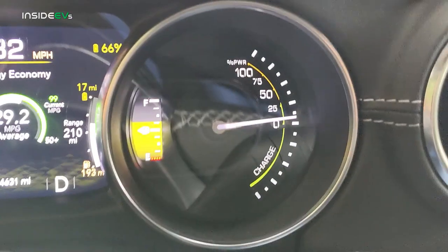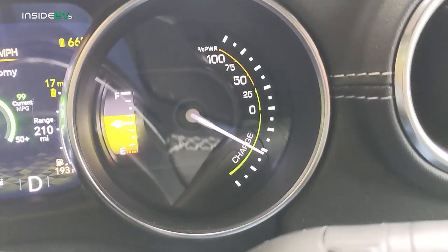In max regen setting, there is significant regenerative braking force. The Jeep 4xe has a blended braking system, so even when you depress the friction brake pedal, that increases regen on the vehicle — it's not always all friction brake. The first amount of friction brake pedal travel is just increasing the regen, and you can see that on the charge meter. Even in standard non-max regen braking, when you depress the friction brake, you see the charge meter respond because regenerative braking is returning energy to the battery pack.